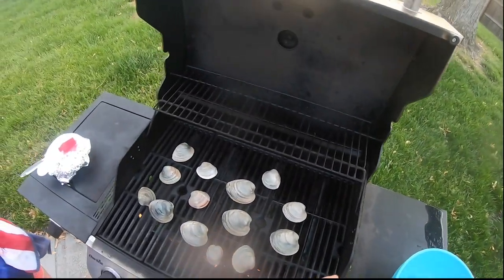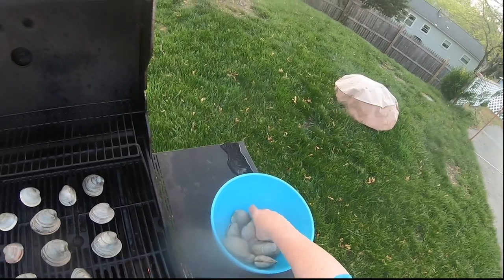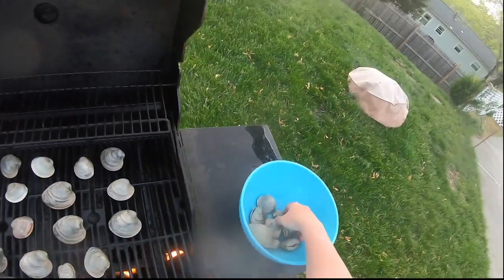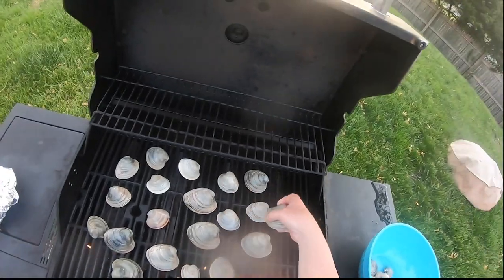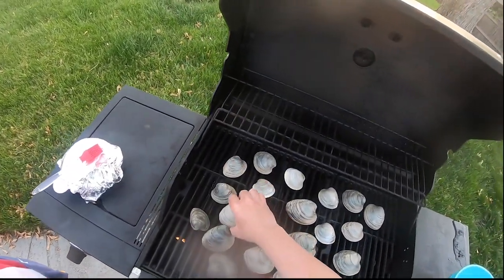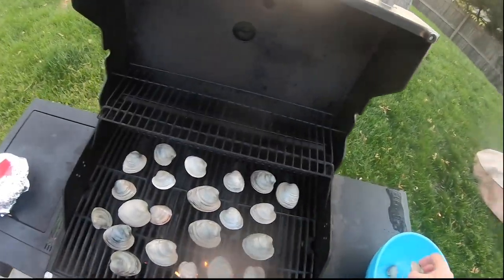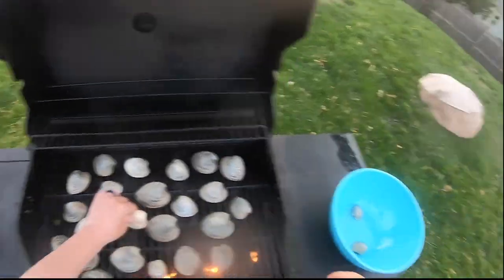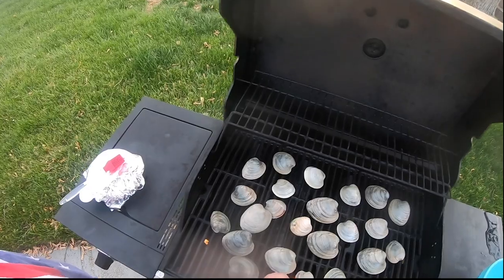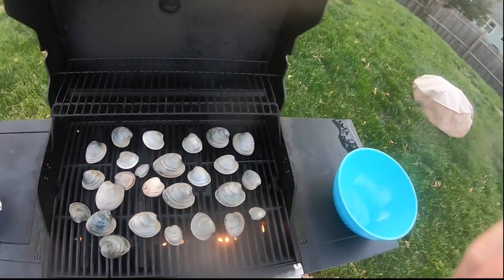We've been really working hard to get some saltwater footage and today the fish gods were smiling on us. We found an awesome spot — that is our new clamming spot and we'll be going there a lot. Not just for clamming — you could fish there, bring a tube, and swim. We were about three to four hundred yards out and the water was still only about hip deep, which was awesome.